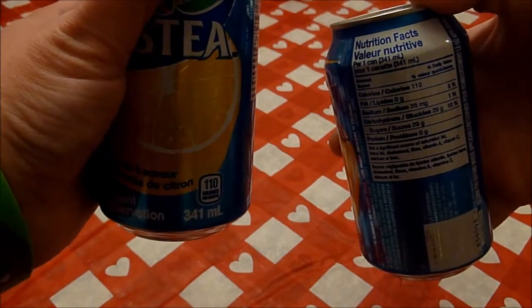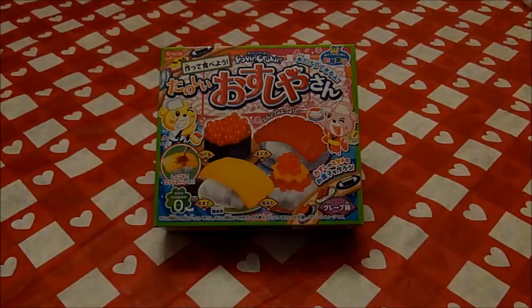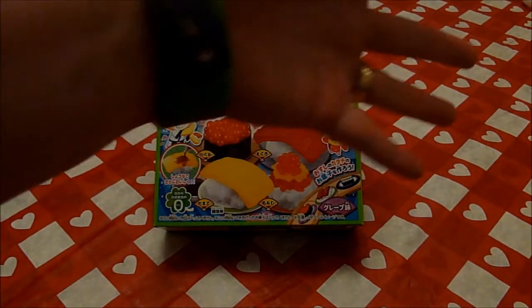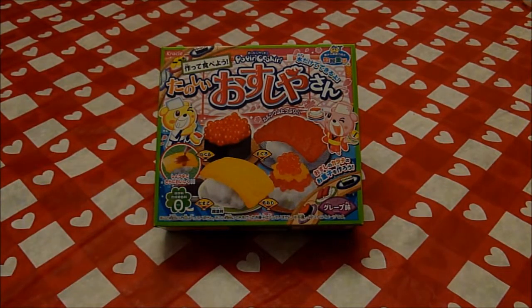Hey lovelies! It's time for tea and Bestie's here with me! Cheers, Bestie! Cheers! Today Bestie is going to help me make a poppin' cookin' sushi DIY candy kit. It looks like fish but it's supposed to taste fruity. It had better taste fruity.